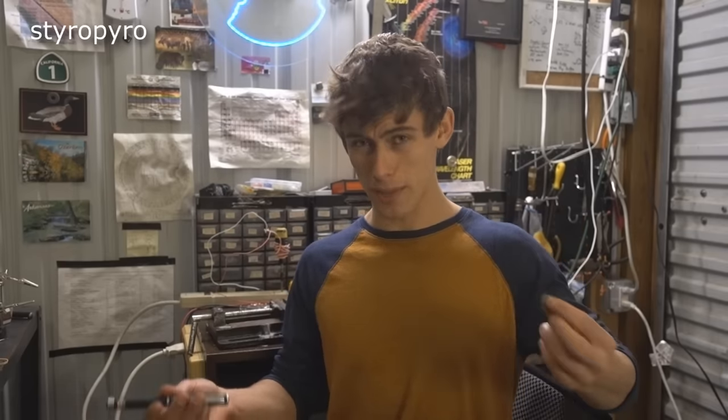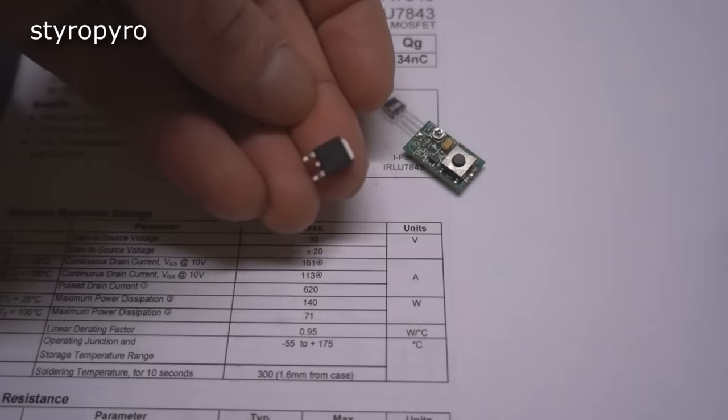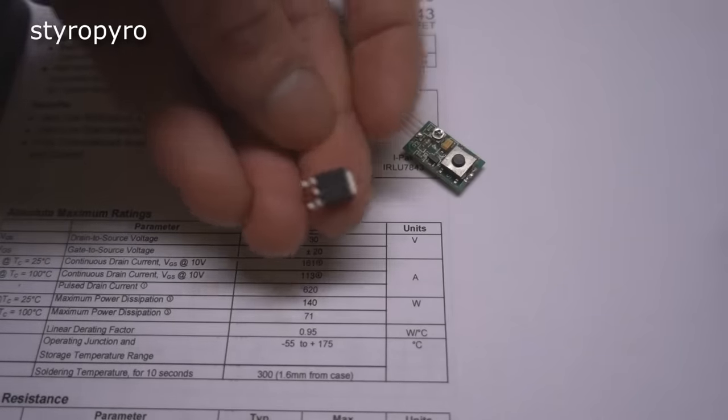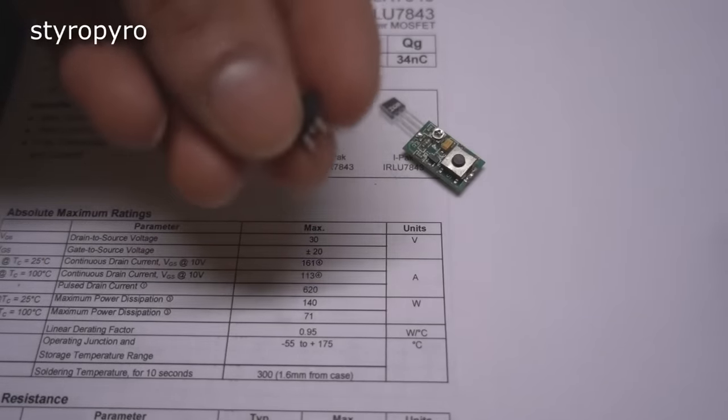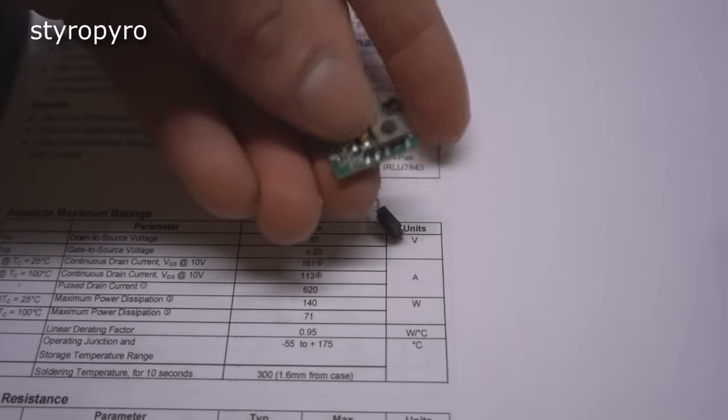This laser pointer is going to present some additional challenges. The biggest is this puny little switchboard — if I were to use this switch to fire up that giant laser diode, it would just destroy it. That's the equivalent of using my pulse laser power supply to power a light bulb. It's not like I can jam a bigger switch in here — there simply isn't the space. But luckily, this is where the MOSFET comes in. This little MOSFET can switch up to 620 amps of current — what a time to be alive. I'll use it to handle the brunt of the power switching, then use the tiny stock switch to signal the MOSFET when to turn on.